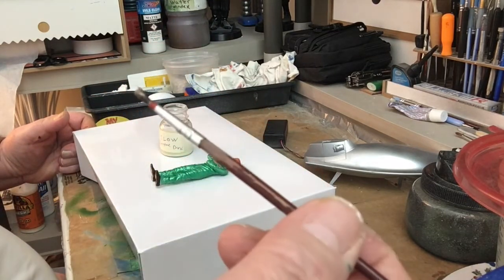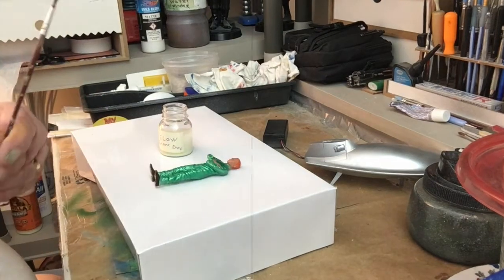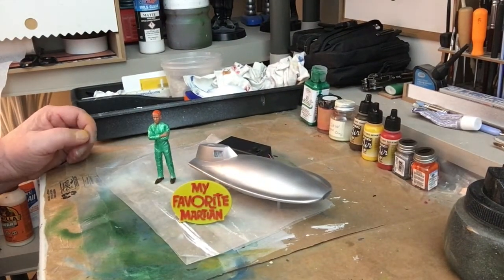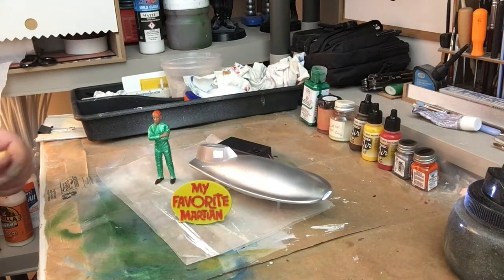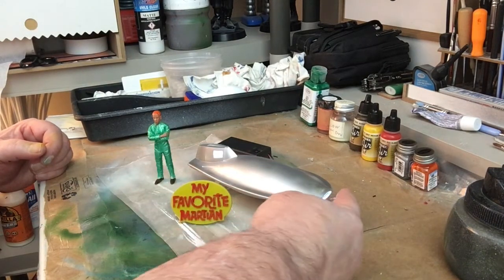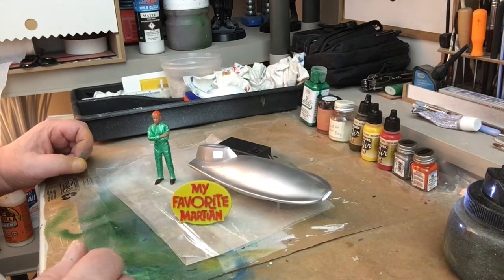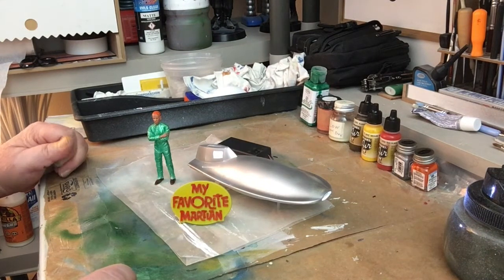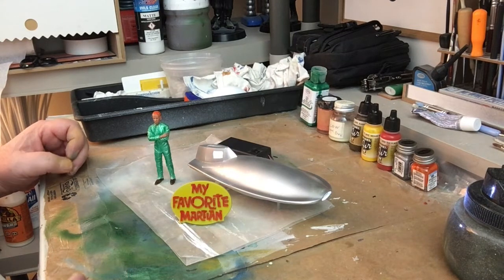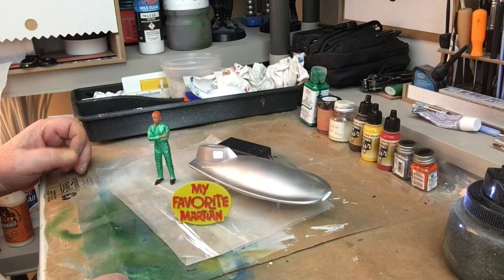Now we're going to do the sign and the base color is yellow — that should be enough. Now we're going to do the edge. And now we're going to do the spaceman's suit with a medium green, and then we're going to wash it with some glow-in-the-dark paint. So let's just do the suit.